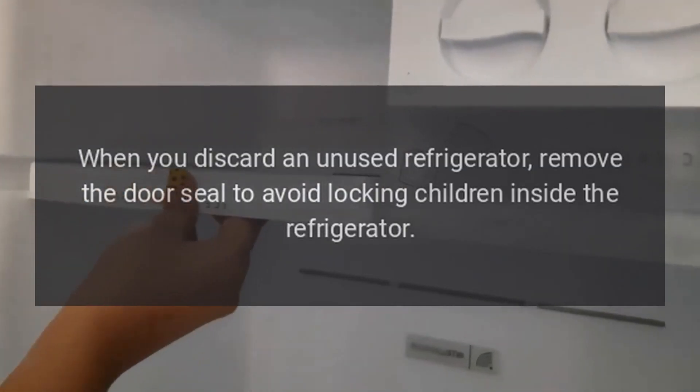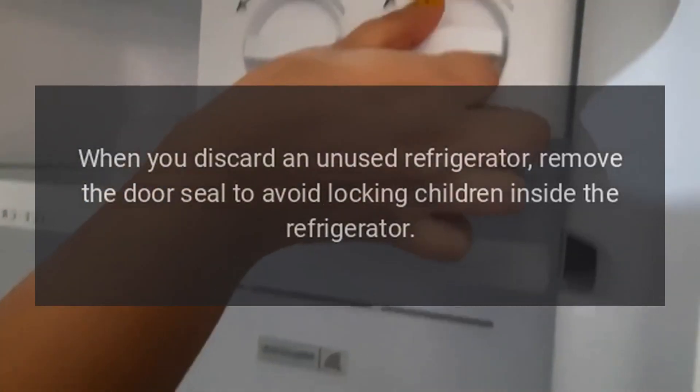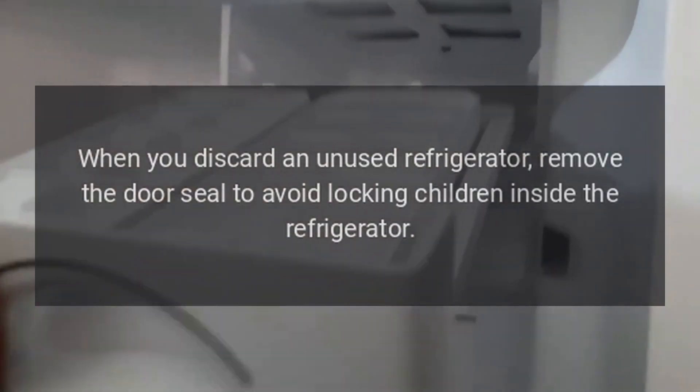Disposal. When you discard an unused refrigerator, remove the door seal to avoid locking children inside the refrigerator.